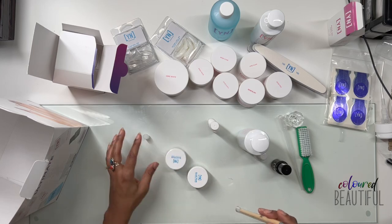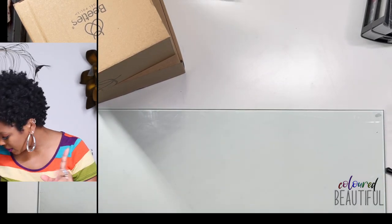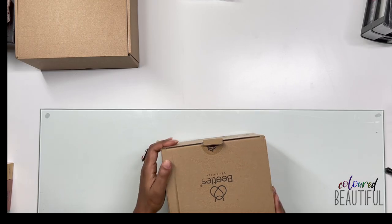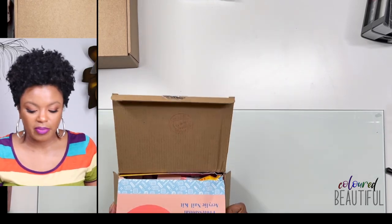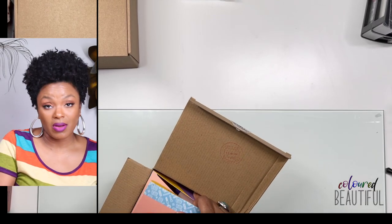That's all Young Nails — I'll do a separate video on swatching the acrylics and doing a full set with this kit. Everything else I have is from Amazon. Next is a Beetles professional acrylic kit — I think it was $16.99 — just something fun to try to see if it's worth your money. I'll do a first-time try and give you a full review.